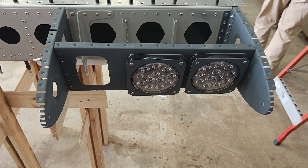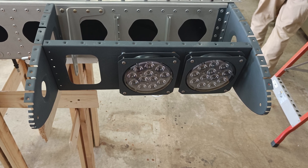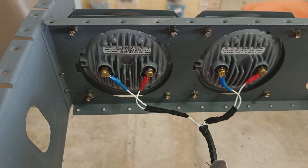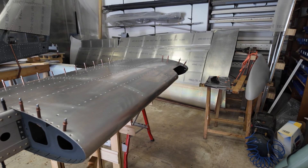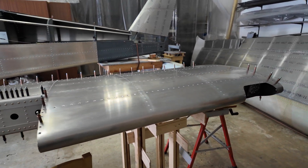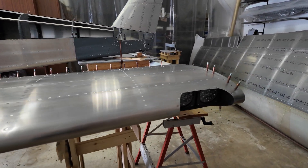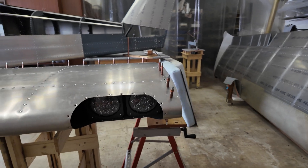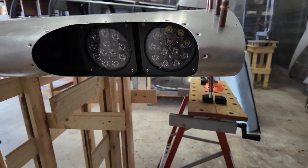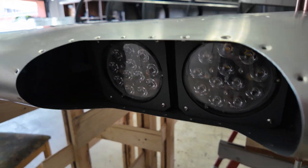Next was installing the landing light and taxi light. We tested the electrical connections, then installed the nose skin. You have to bend this skin quite hard — it's delivered at a 90-degree angle and you have to bend it over the ribs, so you have to take care not to break anything at this stage.